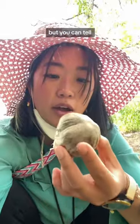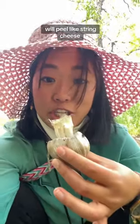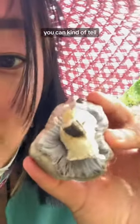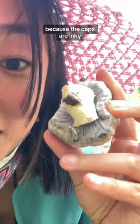You can tell because the stalk will peel like string cheese. When they're young, there's a veil under the cap, and you can kind of tell. They're called Inky Caps because the caps are inky.